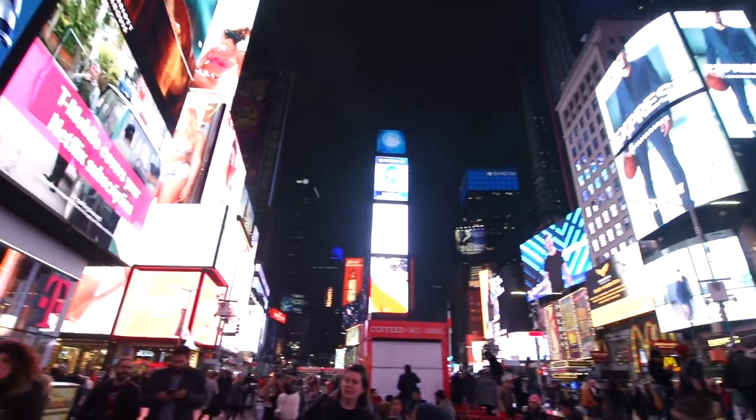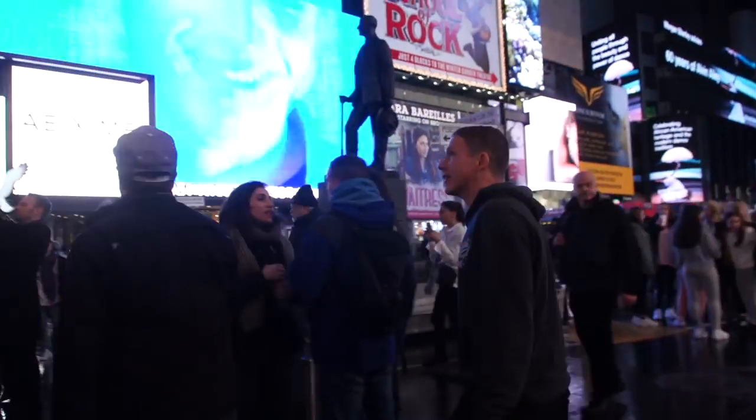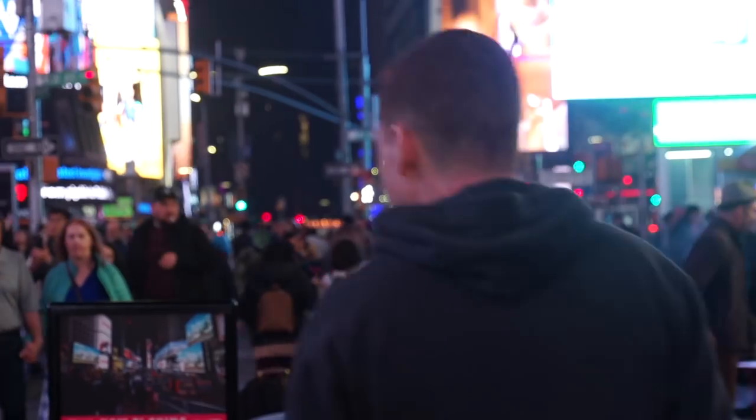But Cannondale has an all-new Lefty: all-new chassis, all-new internals, all-new everything — and one fork crown. I'm Mike Levy, an editor at Pinkbike, and we're here in New York to learn about the new Lefty and to ask Cannondale some tough questions.